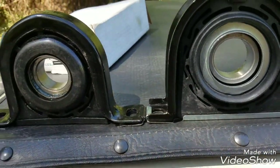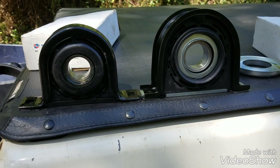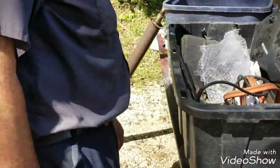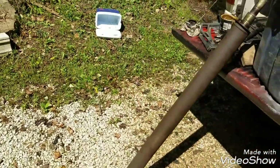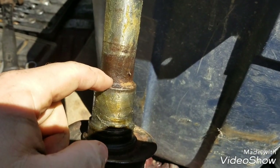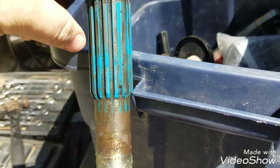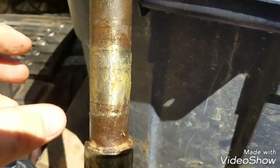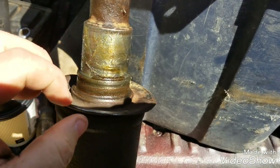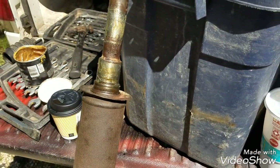A side note I wanted to share so someone else doesn't go through the same headache: when measuring on your driveshaft, don't just measure right at the shaft, because it has to step up to the bearing pad. If the inside of your bearing doesn't clear that step, it won't fit — that was something I learned today. From there, you just knock the old flange off, put the new one on, press your bearing in, and you're good to go.